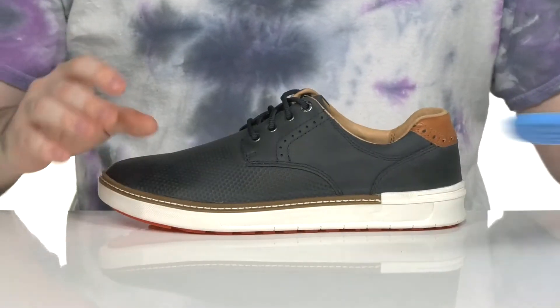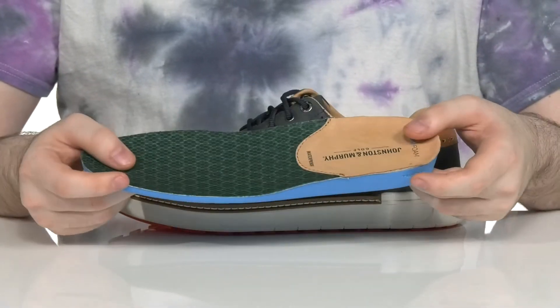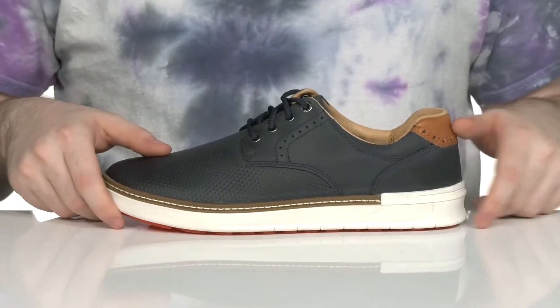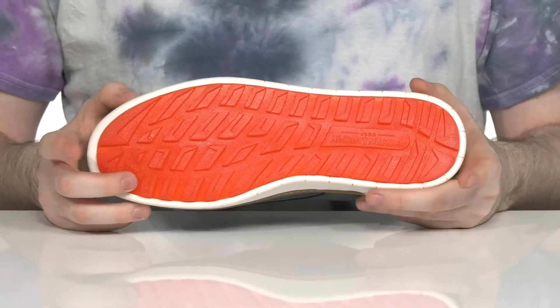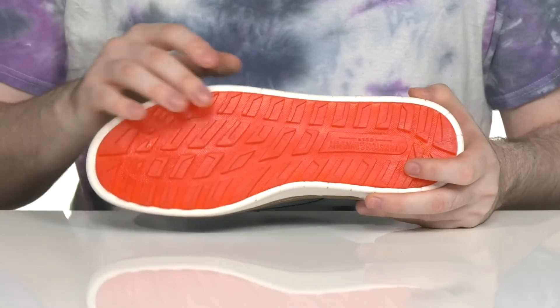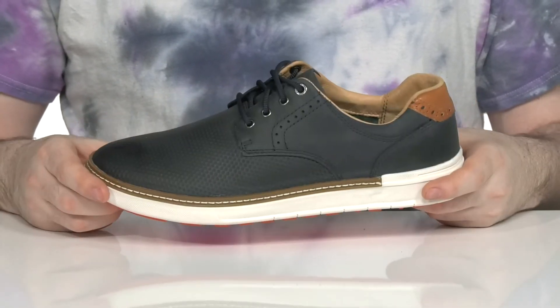It comes with a very thick true foam footbed to give you energizing cushioning and shock absorption in every step and swing. Underneath it has a grippy rubber outsole with a lightly lugged design, perfect for golf courses — and also strong enough to last on concrete to and from the car.